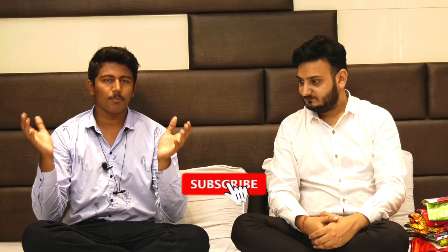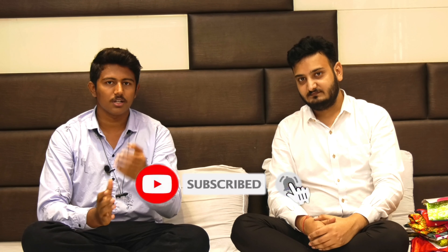Hello everyone, welcome to Ajimedha Fashion Style. In the first video, we covered the entire shop. Let's see how it works.